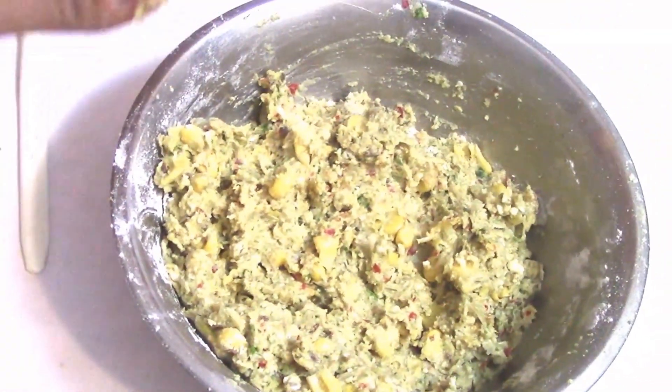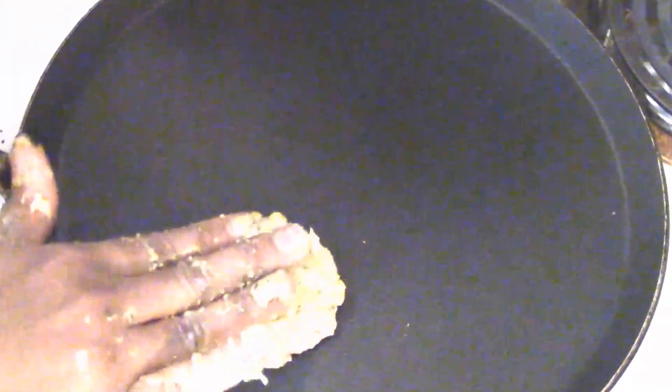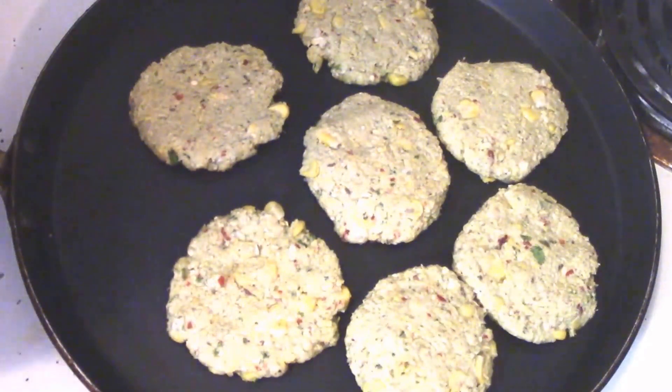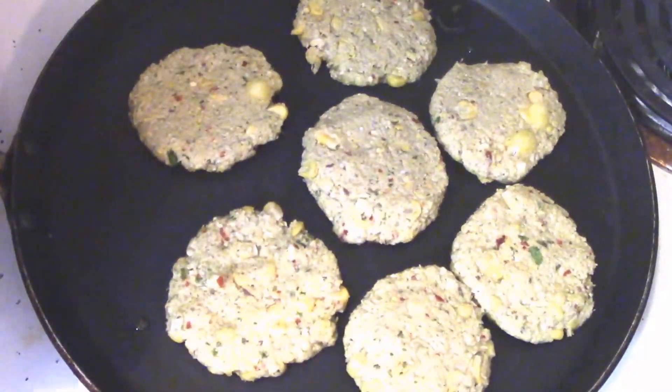Next I am going to prepare the corn patas with this coarse paste. Take a tawa or you can also use a pan for preparing corn patas. Take a small amount of the coarse paste, make a small flat shape, and place it on your tawa. Now you can see I have flattened all the coarse paste and placed it on the tawa.